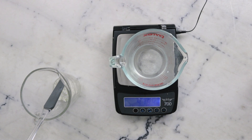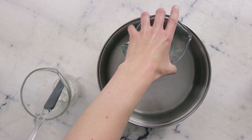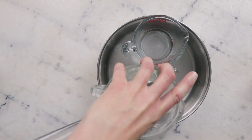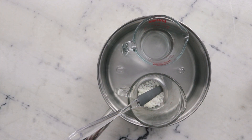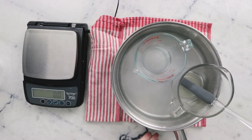Now it's time to melt everything through. We're going to put both of our phases in a water bath — a wide flat-bottomed sauté pan with about an inch or three centimeters of water on the bottom — and put this on the stovetop over medium heat for about half an hour to melt everything through and bring everything to the same temperature.